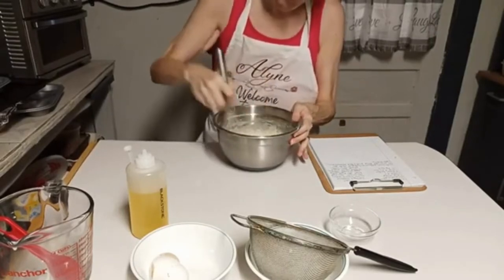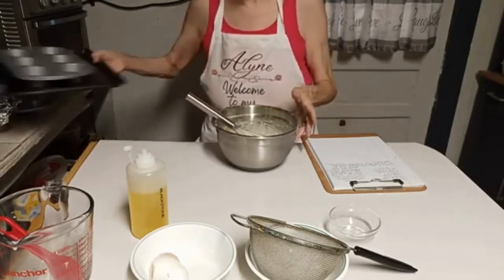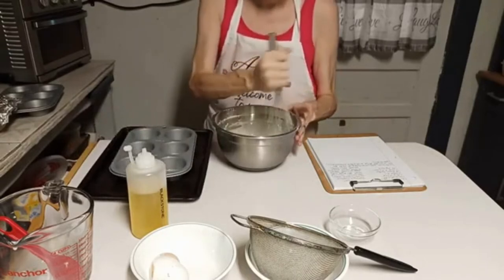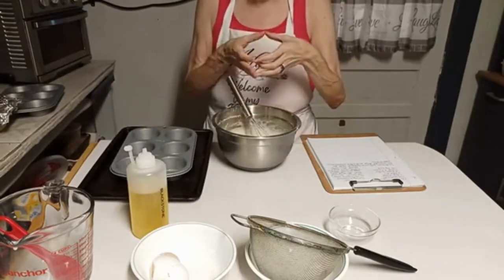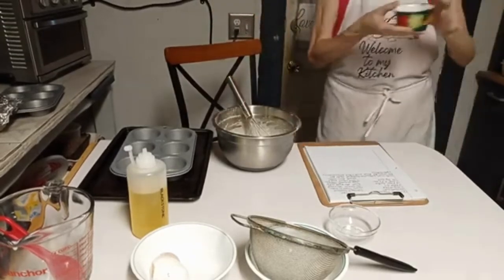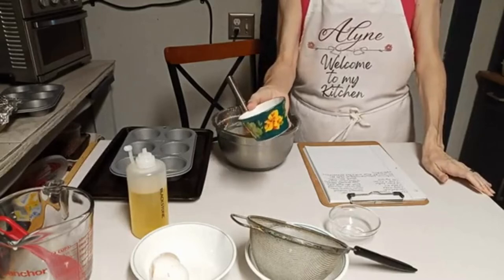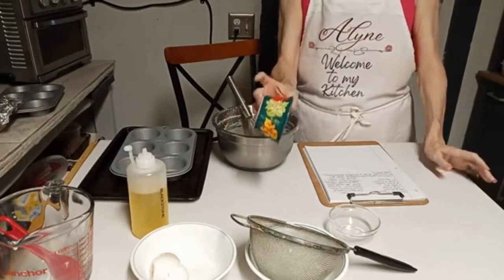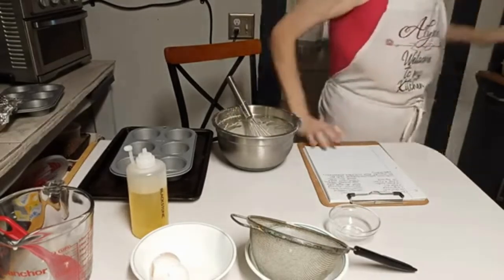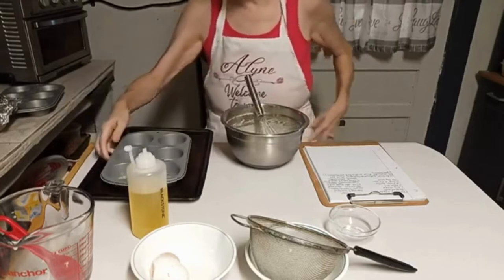The recipe calls for putting this in ramekins. I don't have any ramekins — what is a ramekin? It's like a very small dish. I'll show you — I do have one but it's smaller. This is a ramekin, and this is the only one I have. But I have seen them made in muffin tins — deep muffin tins. You want to make sure it's the deep ones and not the shallow ones.